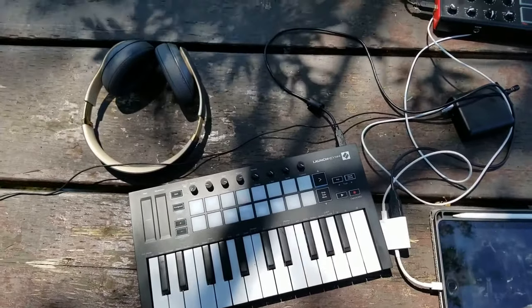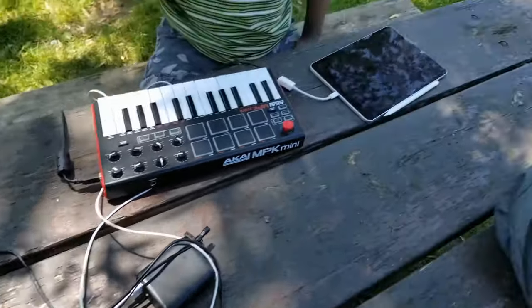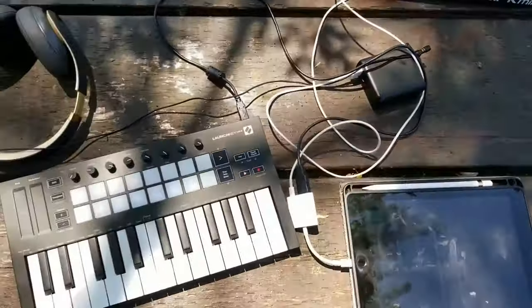Part of the magic of being on the go is being able to travel light but take all the things you need with you. I started building my mobile setup from all the simple stuff I had at home. I knew I needed some sort of MIDI keyboard and a way to connect it to my mobile computing device — in this case my iPad or my iPhone — and everything just kind of evolved from there.